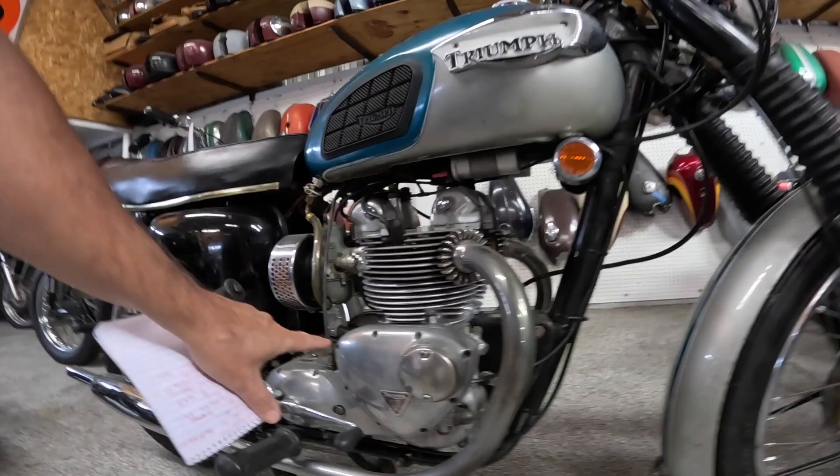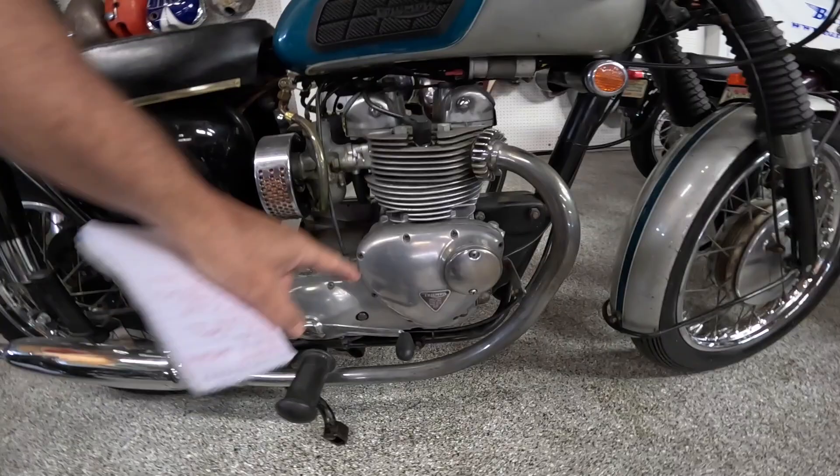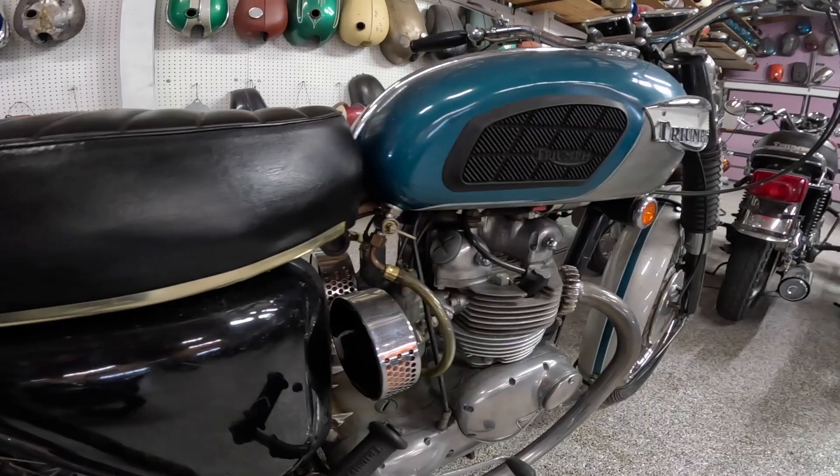Cams are down here, points are under that cover, another cam down there also — overhead valves. They're supposed to make between 39 and 41 horsepower or something like that. Four speed transmission, all air cooled of course. This had two Amal carburetors — that was kind of one of their trademarks. I think they're 26 millimeter air cleaners.